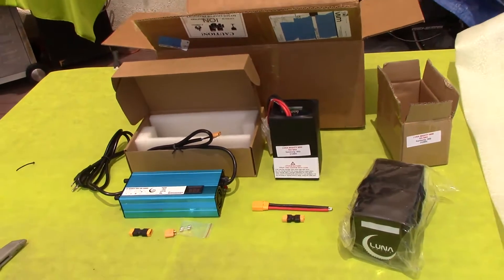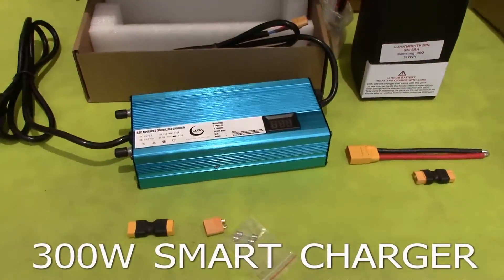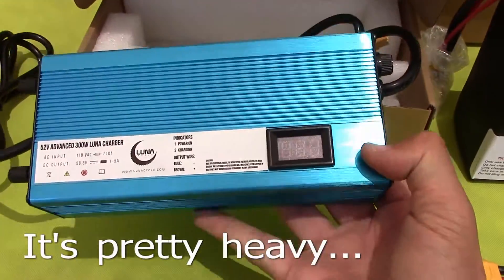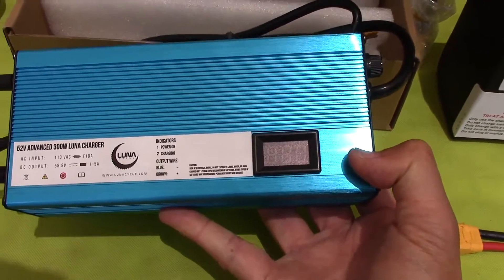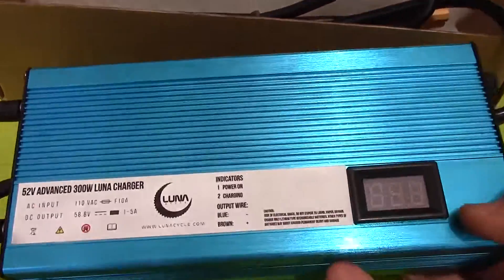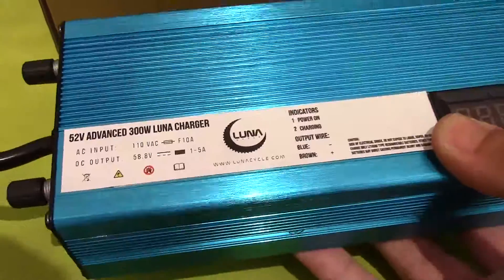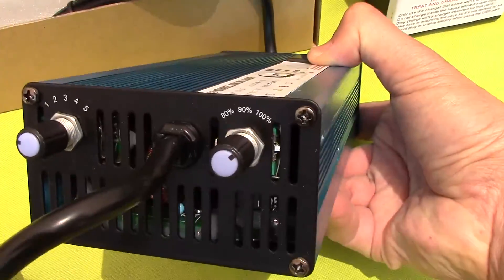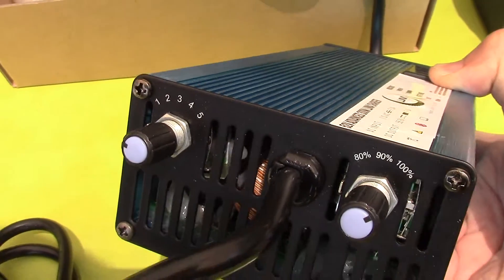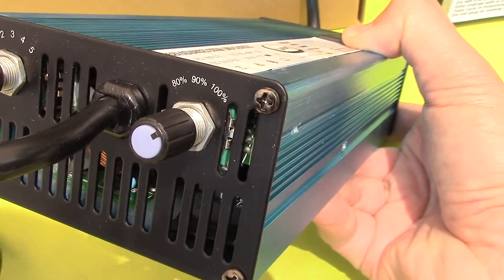That's the unboxing. Also, the smart advanced charger — it's got the meter, a voltage meter. Charges up to 58.8 volts. And this is the amperage that you want to charge with: one to 5 amps. And here's the percentage of charging you want.